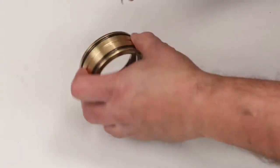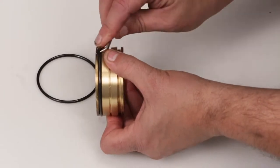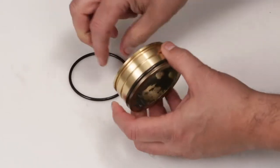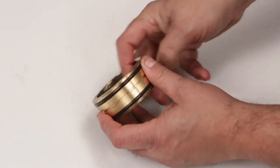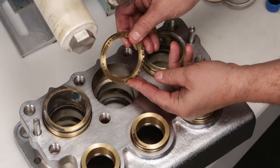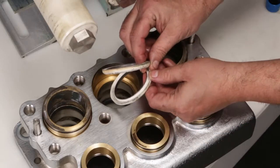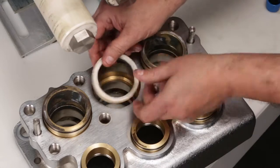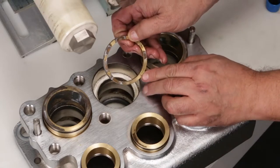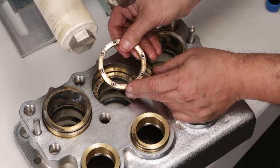Install female adapters with flat surface facing down into the inlet manifold. Before installing the V-packing spacers, remove and replace the O-rings with the new ones supplied in the seal kit. Install male adapters with the V-side down into the inlet manifold. Next, install the spacer with the coil springs into the inlet manifold.